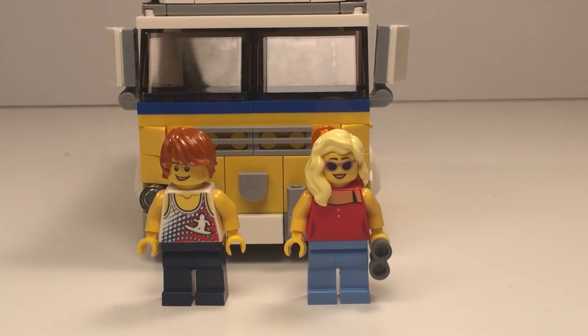So we're all done guys, it comes with two figures, so let's start with the figures now. It comes with a girl and a boy. First let's start with the girl. She has blonde hair and purple glasses and a red sleeveless top with two light blue buttons, and she has some binoculars.